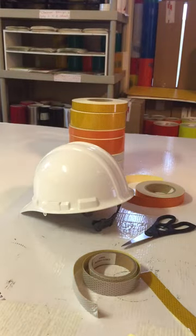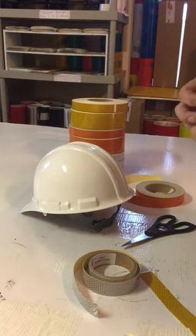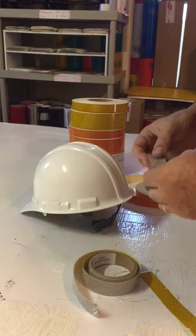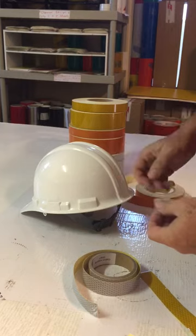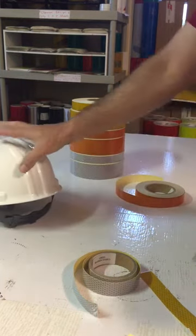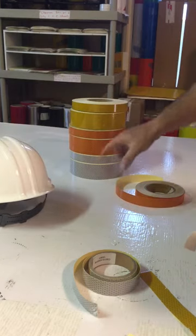This is Steve Colt and I'm with SafetyShapes.com. This is a quick video showing our high-intensity Type 3 flexible reflective tape, which is used to add visibility to things like hard hats and helmets.